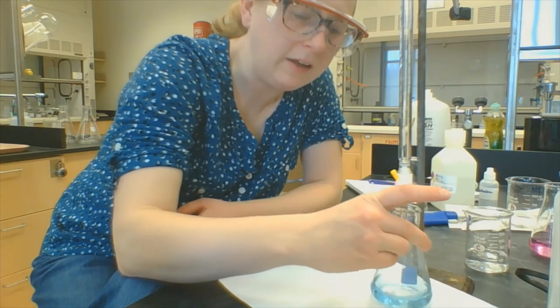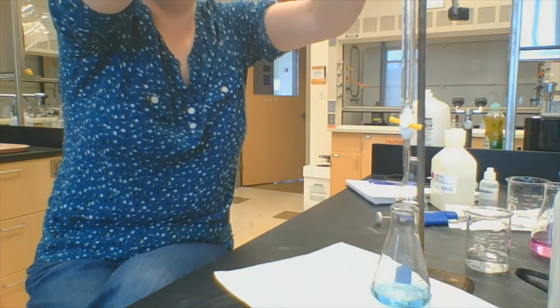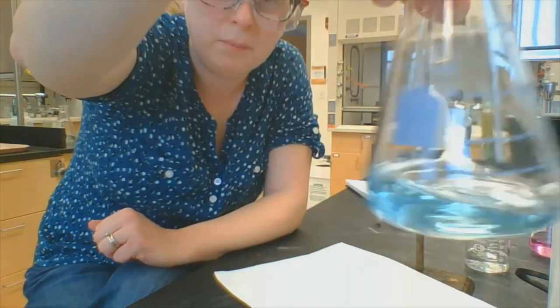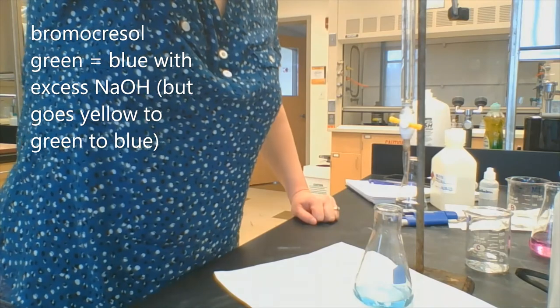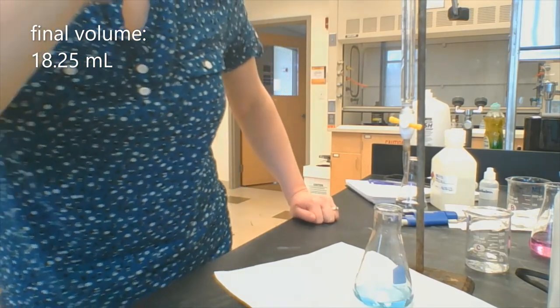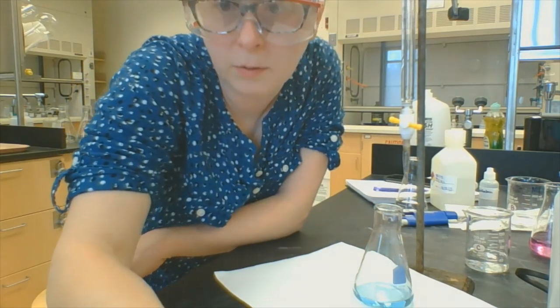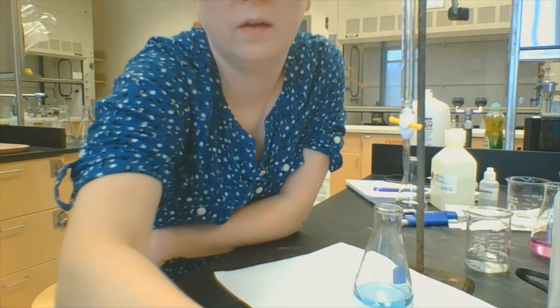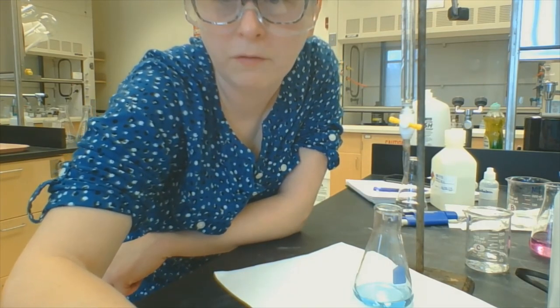I'm going to just keep adding sodium hydroxide. There we are — look at it. There's my endpoint. I started yellow and ended up blue. Bromocresol green went from yellow to blue. The volume I'm at right now is 18.25 milliliters. So if I take 18.25 mils minus the 13.5 that I started at, I find that it took about 4.75 milliliters of sodium hydroxide to make the bromocresol green change its color.